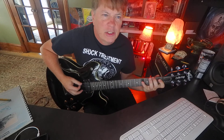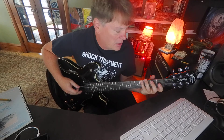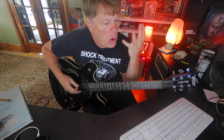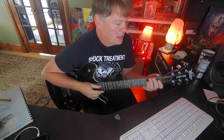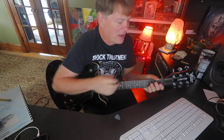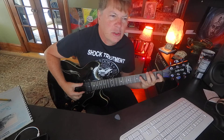These are intervals or degrees of the scale: one, two, three. The root is your first interval, F sharp is your second, G sharp is your third, A is your fourth, B is your fifth, C sharp is your sixth, D sharp is your seventh.